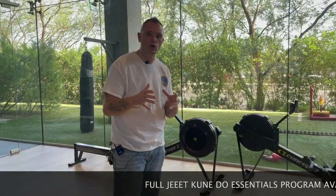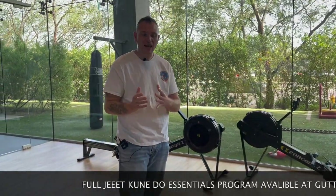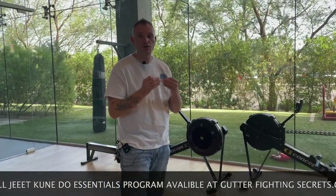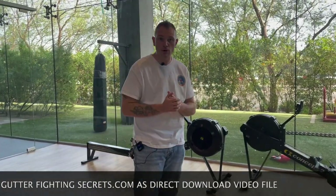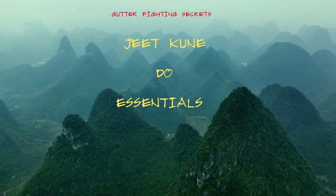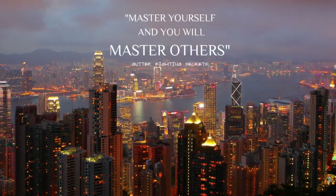This video is going to show you how you can take JKD and make it very street effective, very lethal, very efficient. It is a highly efficient system — a great system. I studied it under Sifu Brian Carpenter for many years. I've also got a background in Wing Chun with Sifu Chow, who operated out of New York City and New Jersey. That's where I learned my fundamentals of JKD.